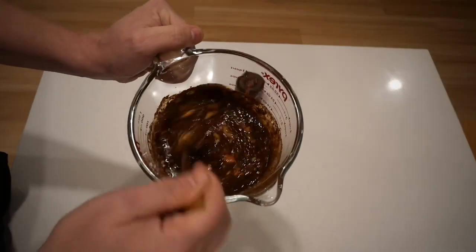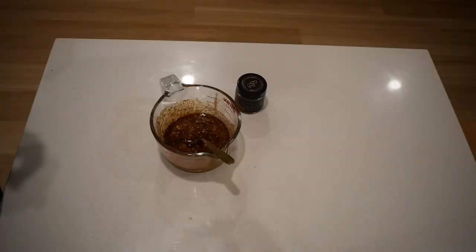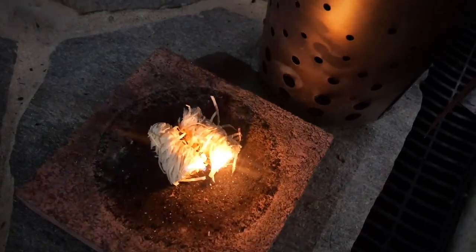Give this a good mix to get a nice thin consistency, because what we're effectively making here is a paste. Once that's done, let's light up a fire. I've really been enjoying cooking on my Pit Boss Champion barrel smoker recently.